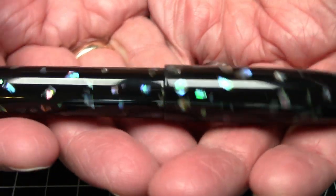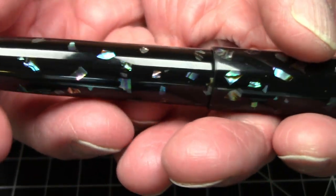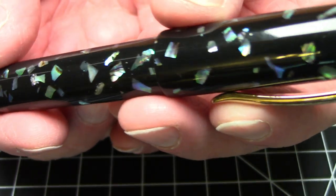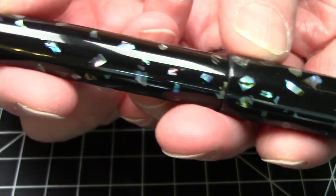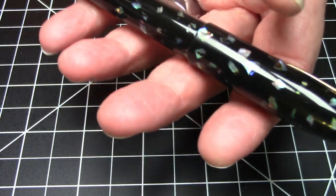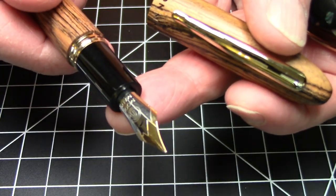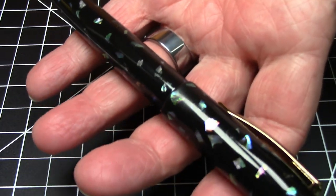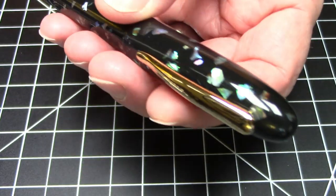The real thing about this pen is just the material — absolutely stunning. All these embedded flecks of acrylic just look absolutely gorgeous. That's really what you're buying when you buy this pen. As far as the writing experience goes, I'd imagine it'll be similar to any other Moon Man pen with a number six nib, but the material is what you're really capturing here.